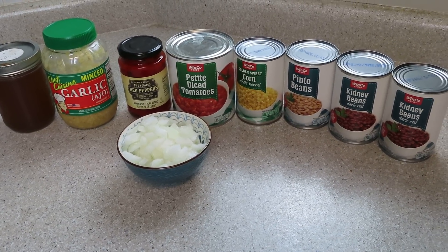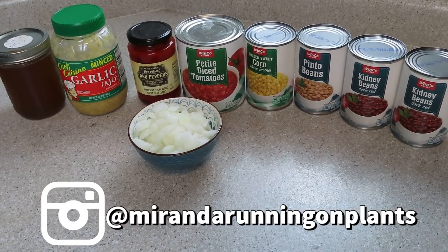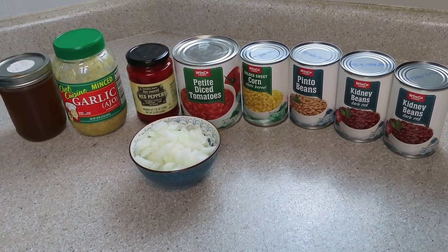Let's jump into the first recipe, and it is chili, but I'm going to make it a new way. I'm actually going to share with you what I do with the leftovers, so stay tuned for the end of this video because you're going to absolutely love it.